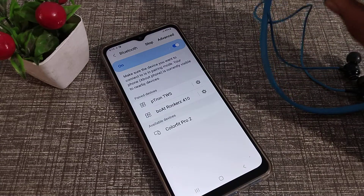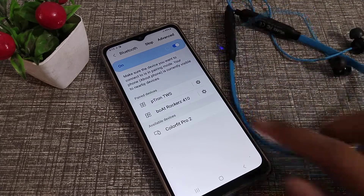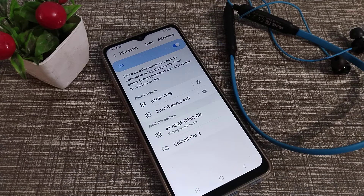Once it's on, you can see it has turned on and is refreshing. We will have to wait for a few seconds.